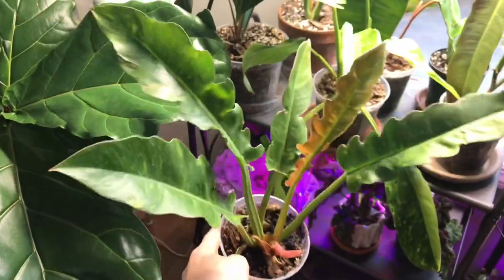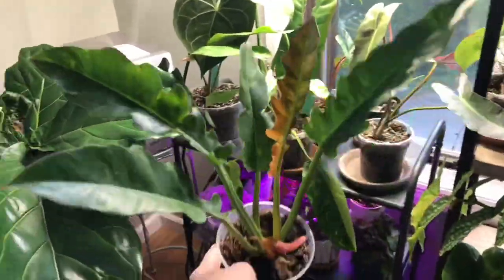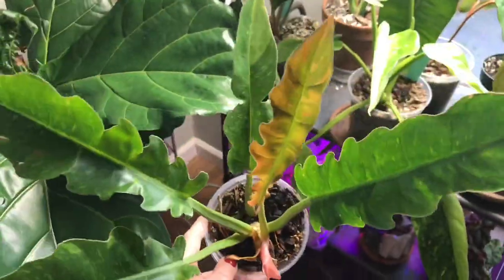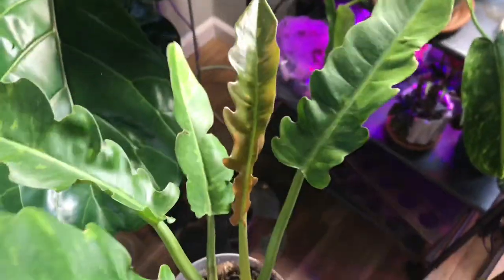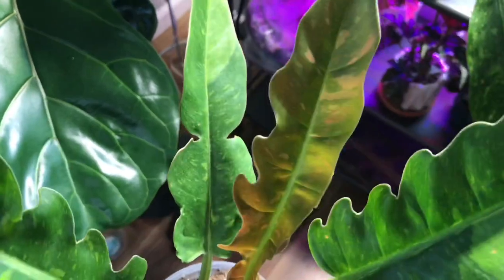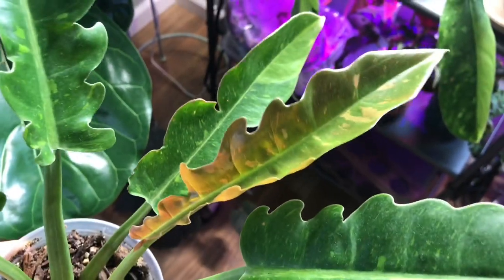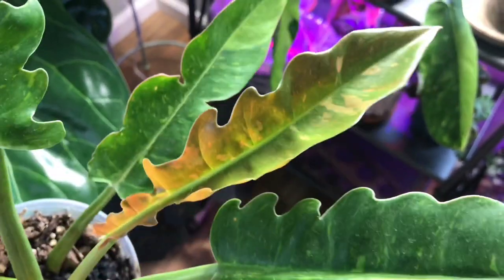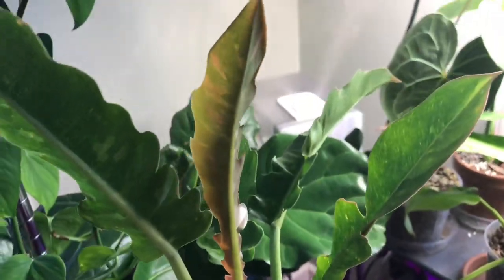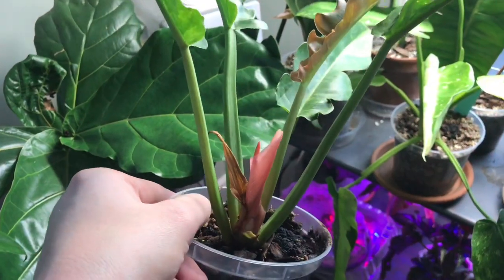We have my Philodendron Ring of Fire. As most of you may know, most of these plants under the light are from my Green Spaces order that I got over three months ago. Anyway, this guy finally put off a new leaf — how gorgeous is that? When these plants are getting enough light, the new leaves come in with this beautiful pink color, like a blush pink. It's adorable. We do have another growth point coming in.